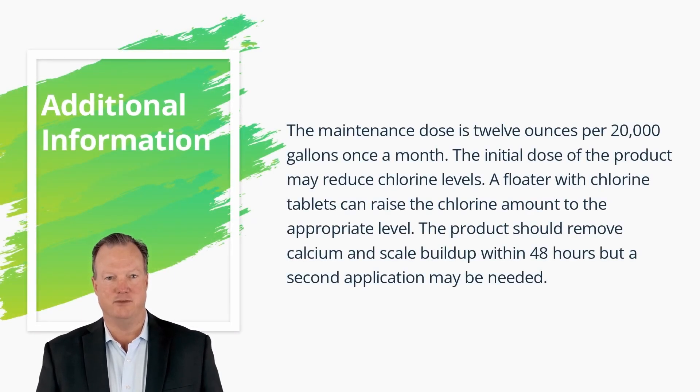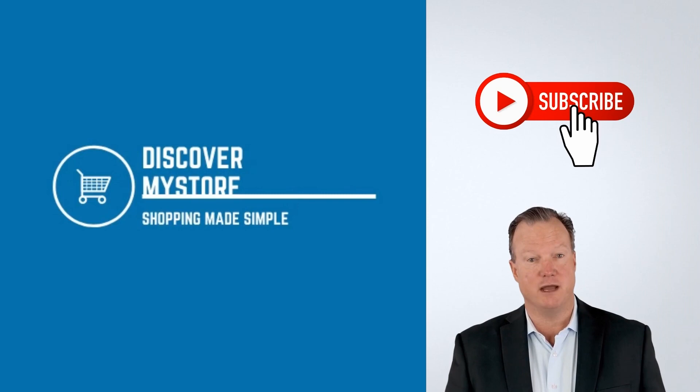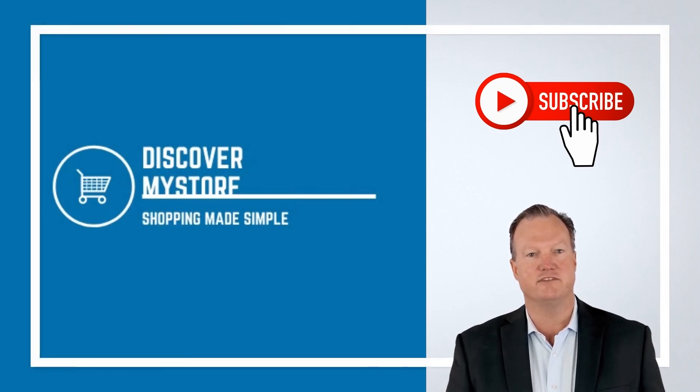Additional information: the maintenance dose is 12 ounces per 20,000 gallons once a month. The initial dose of the product may reduce chlorine levels; a floater with chlorine tablets can raise the chlorine amount to the appropriate level. The product should remove calcium and scale buildup within 48 hours, but a second application may be needed.